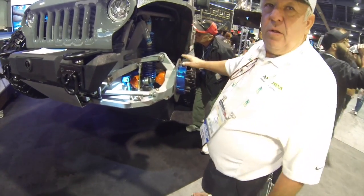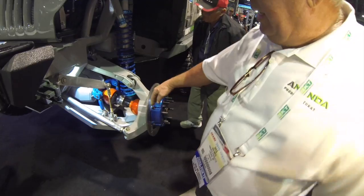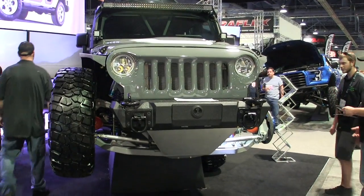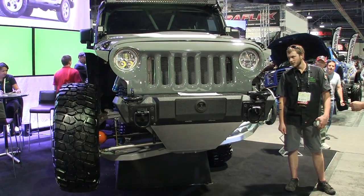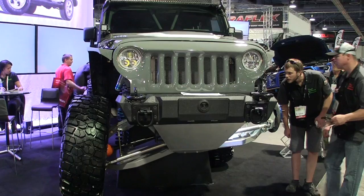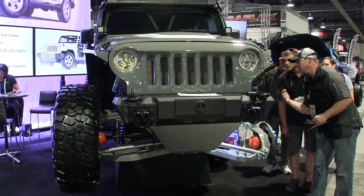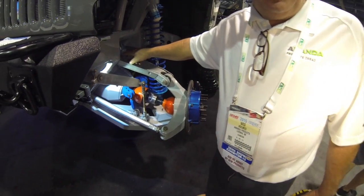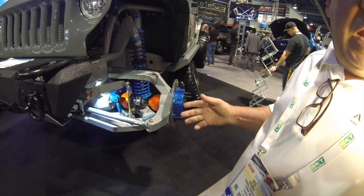The track width is maintained and steady, as well as the scrub. Everything maintains — there's no scrub, no pump steer throughout the 16 inches of wheel travel. By floating that differential, it effectively made our axle length from here to the center pivot 27 inches long, making the car extremely stable.